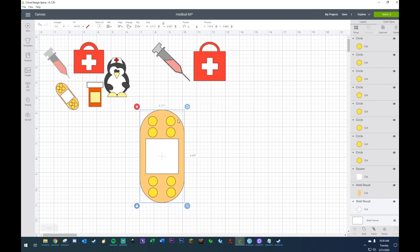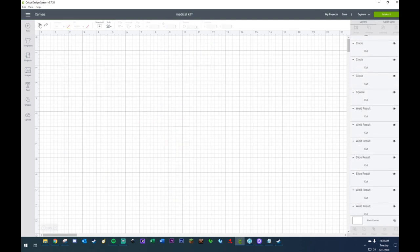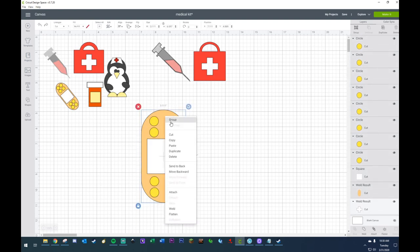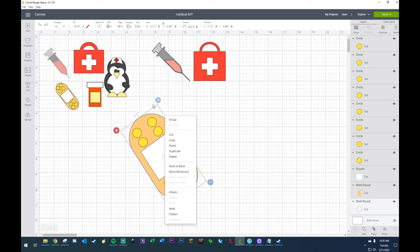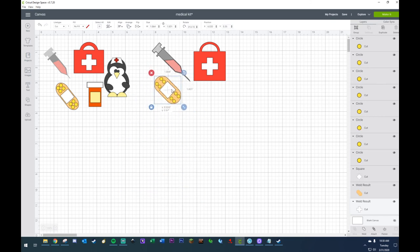I don't understand why once I highlight and group it won't work, but if I do attach they do — but it all changes to one color which I don't particularly care for. Anyway, let me just shift this to the side. There we go — one, two, three. Last one is our little medicine bottle.